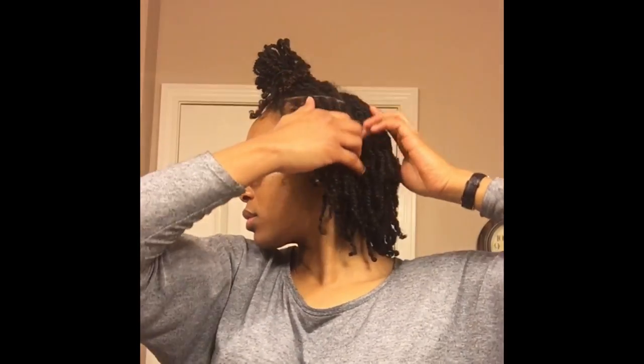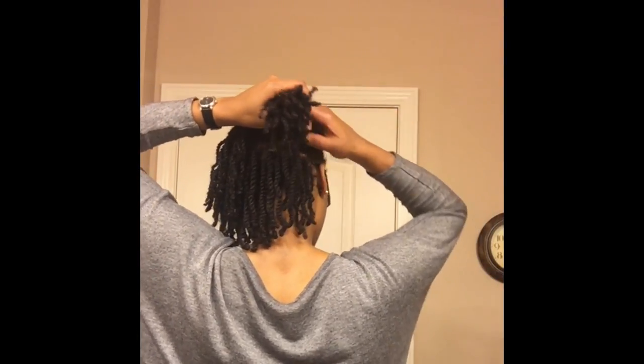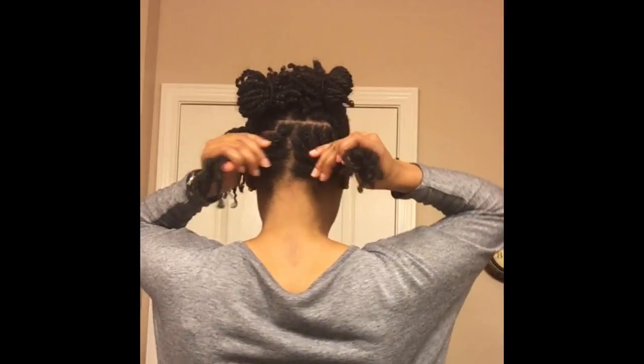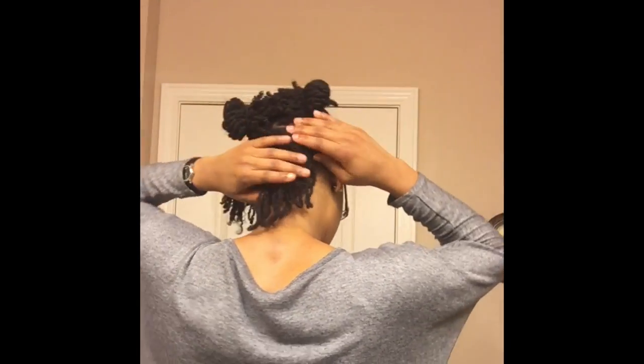I'm going to section my hair off into five or six ponytails. Once I've got my hair sectioned off, I'm going to grab these bobby pins — we're going to use the large and small ones. I'm going to split the back into two, then take each half and cross them over each other, pulling one side as tight as I can just to get it stretched.